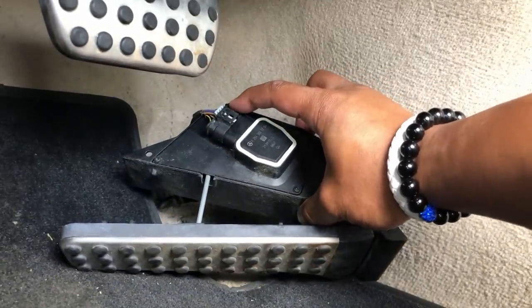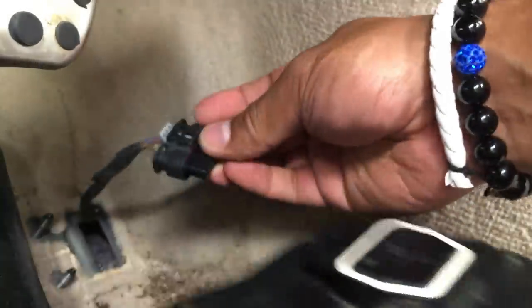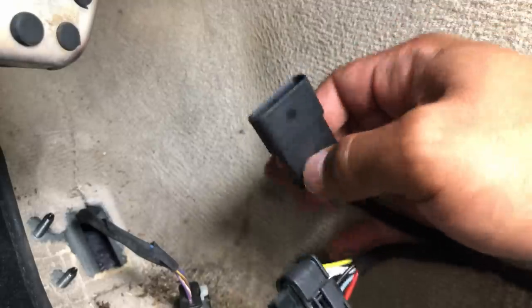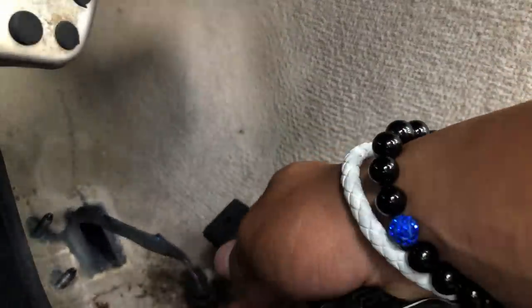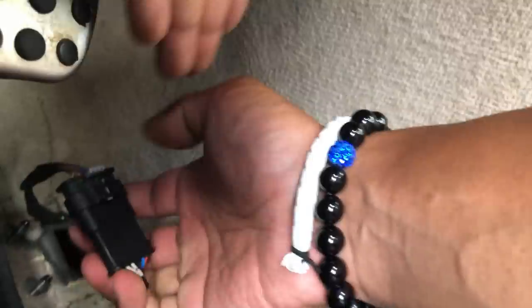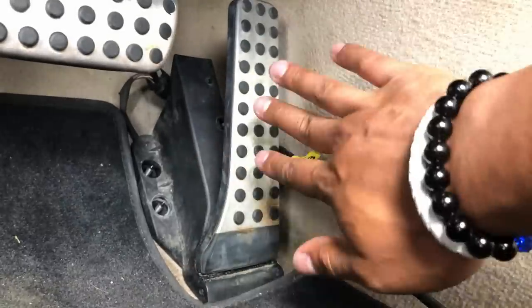Now that the bolts are removed, you can pull your gas pedal right off and you'll have access to this little connector. To remove the connector, all you have to do is pull up on the little gray piece and the connector slides right off. Now grab your Pedal Commander cable — there's one male end and one female end. The female end connects here and the male end connects back to your gas pedal.